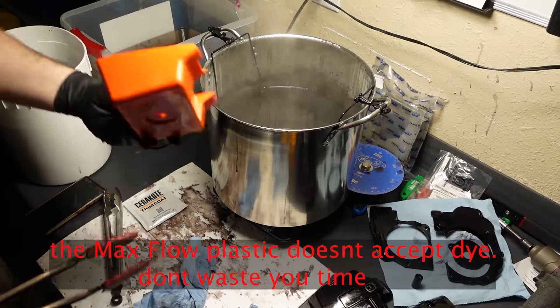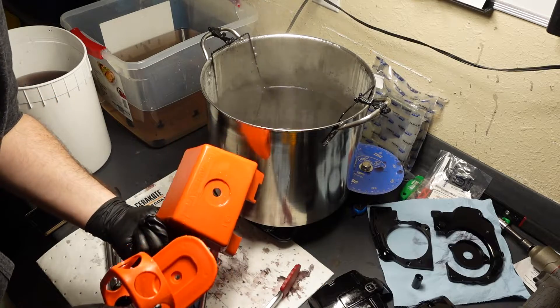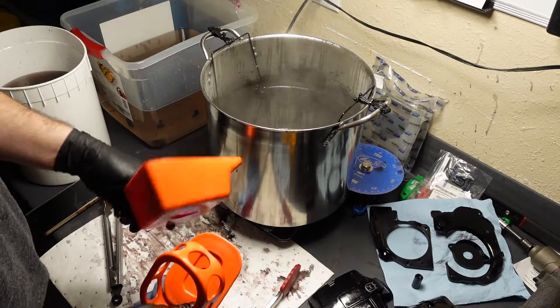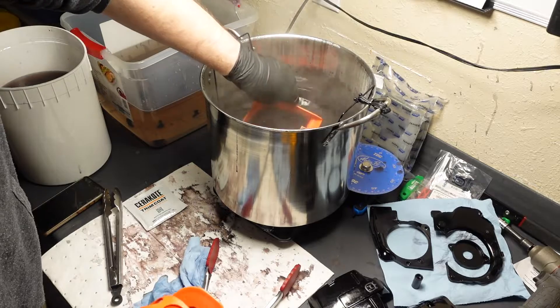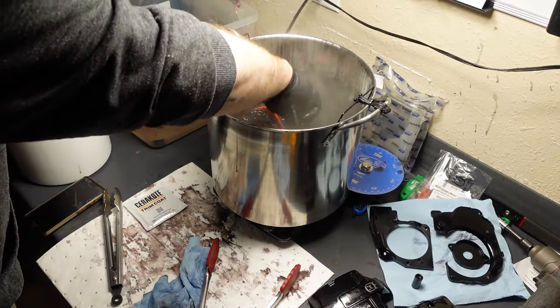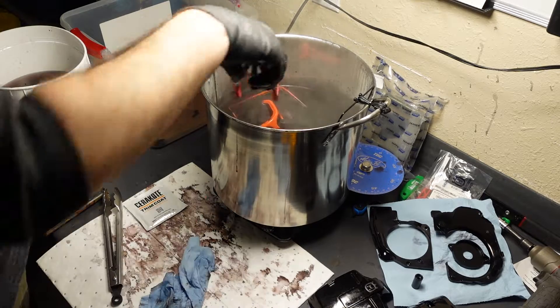So these Maxflow covers — I tried for 20 minutes, they didn't really take the dye. We're gonna try overnight with the starter pulley that's not really taking the dye. I'm not gonna let it boil overnight — I'm gonna let it boil for probably half an hour and let those parts sit in there, let them bobble around.